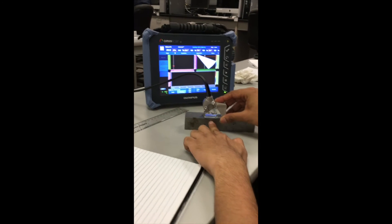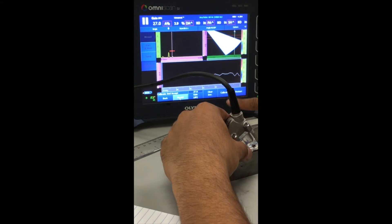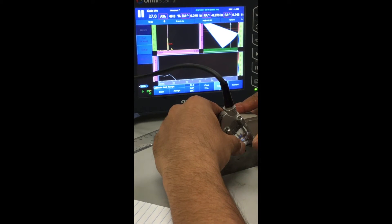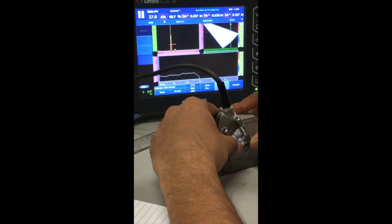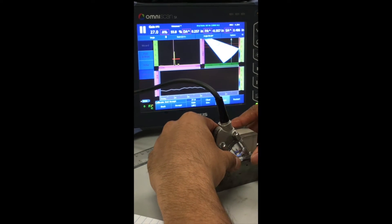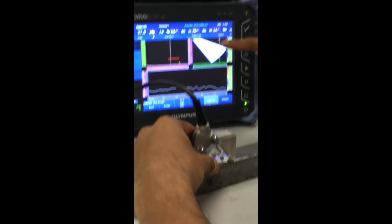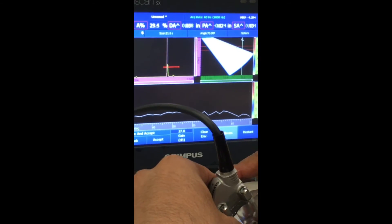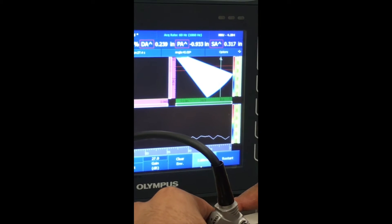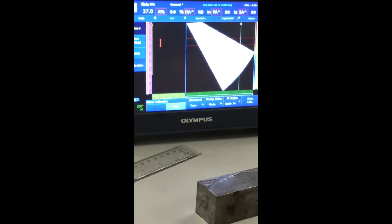Apply some coupling and get the signal from the quarter inch deep side drill hole. Click Calibrate and move over the side drill hole again to get a nice smooth signal from all different angles. You can see the side drill hole in the S-scan passing through between the two red gate lines at all angles from 40 to 70 degrees. Once satisfied, click Accept — wedge delay calibration is done.